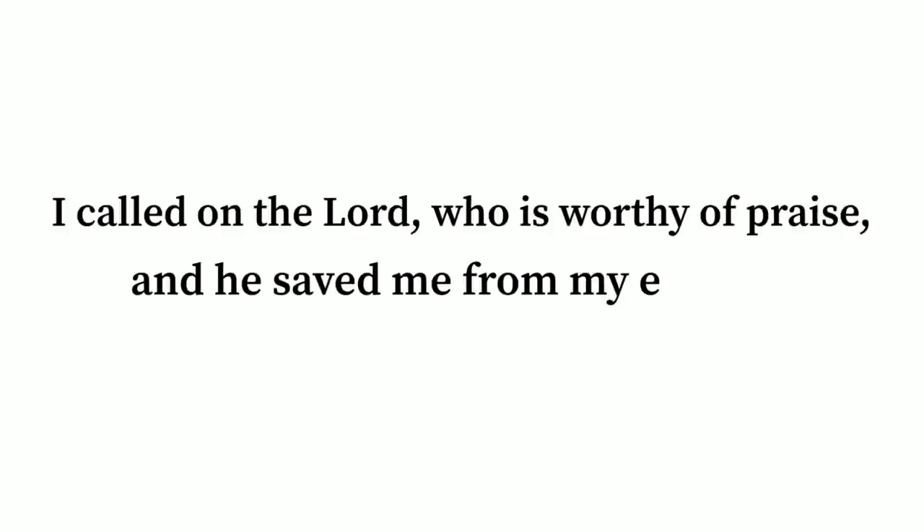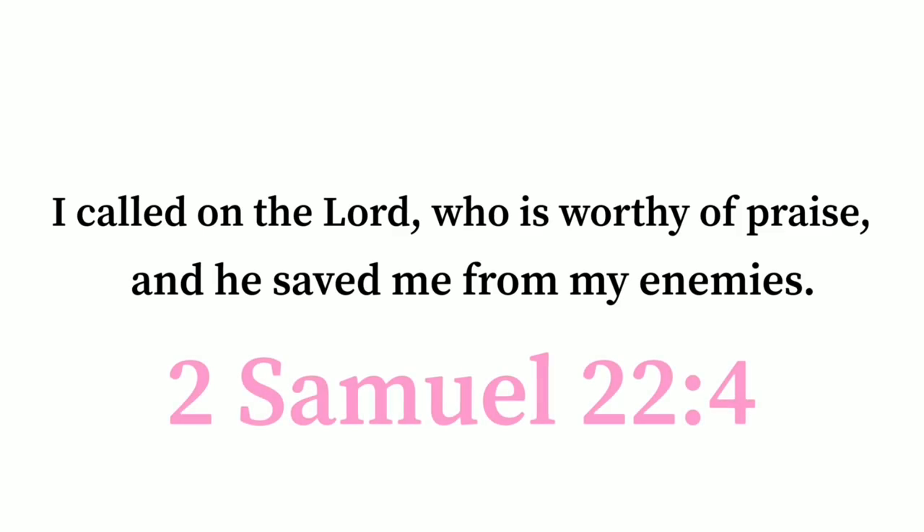I called on the Lord who is worthy of praise, and he saved me from my enemies. 2 Samuel 22:4.